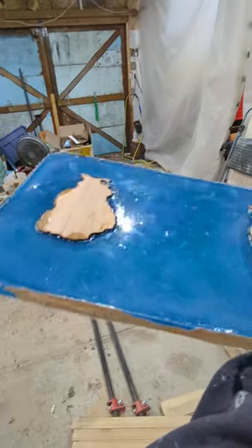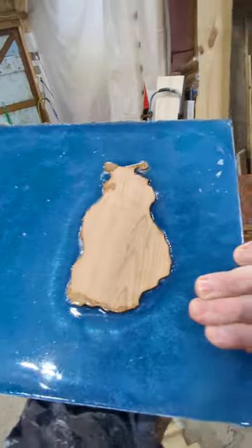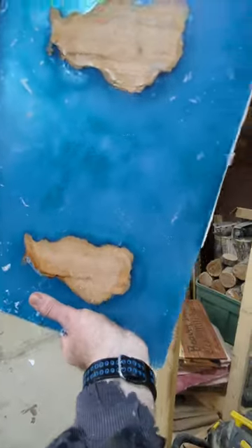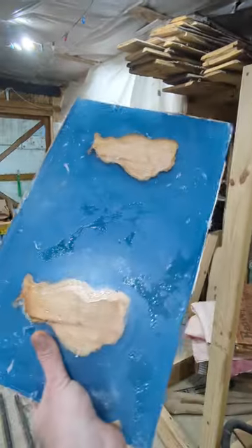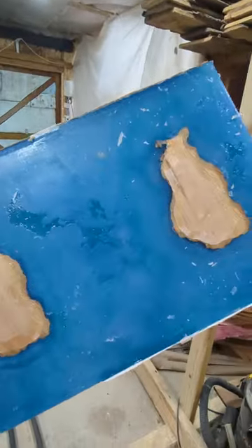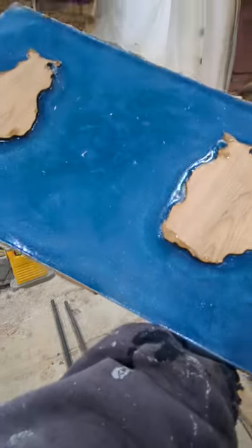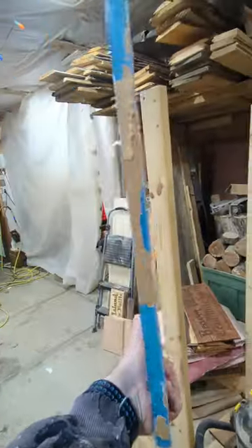It's really ugly. It's got stuff all around it. But yeah, turned out pretty good. It's got to get cut in half and trimmed and run through a planer and sealed and everything else. But there's the next step.